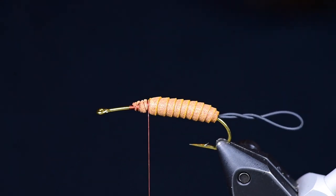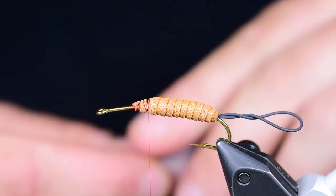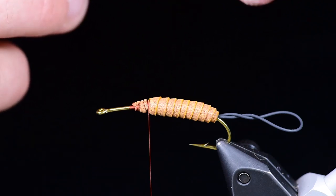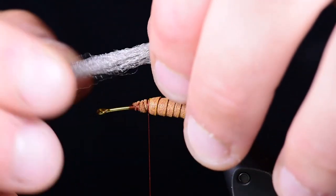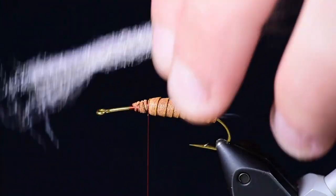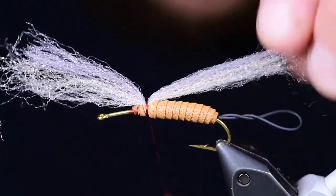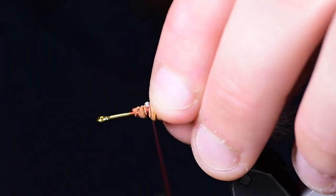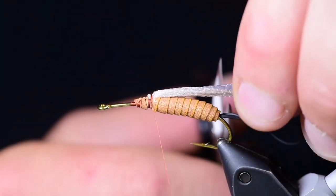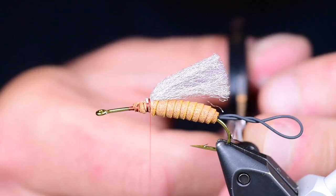Now I'm ready for my underwing. I'm using two different colors of EP fibers: PMD and blue wing olive. I'm going to wiggle them together to blend them just a little bit. Then I take a long strip — about two to two and a half times the length of the fly — tie it in right at the middle on top of that point where I tied off the body. Then I fold back the front portion and secure it. That wing's not going anywhere. I trim these right about at the back of the hook.